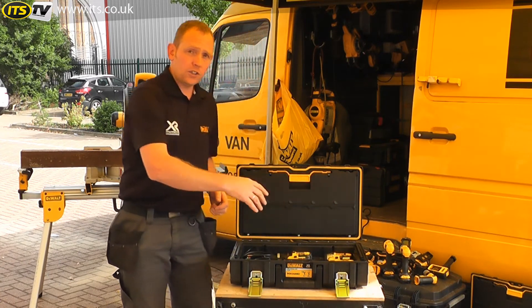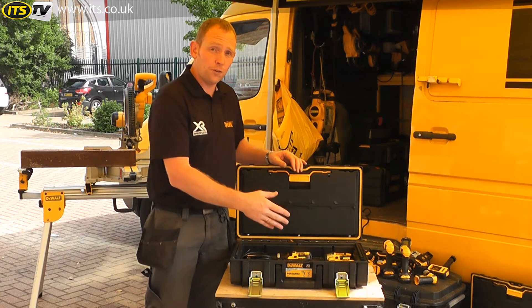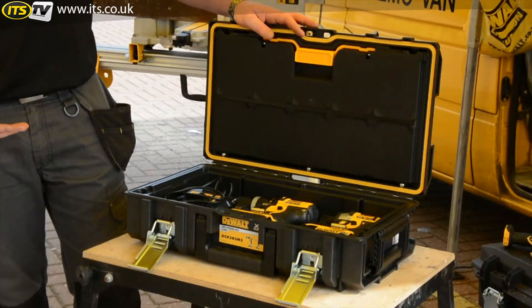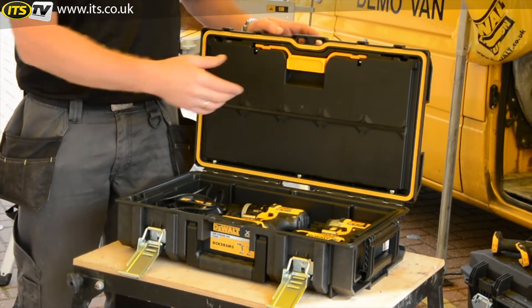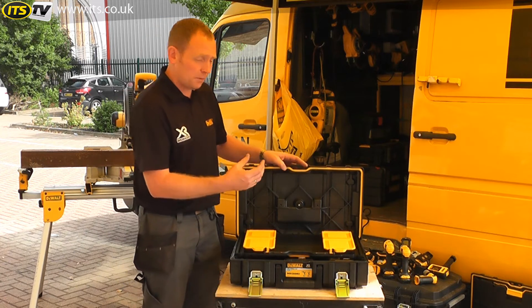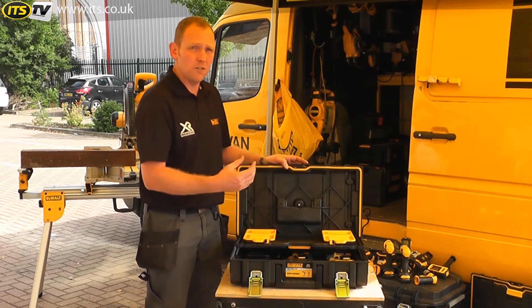In the box it comes with two batteries — two 4Ah batteries — and the charger which will charge a fully flat battery in just over an hour. If it's not fully flat it won't take anywhere near that. It's all included in the TUF system box. It's called TUF system because it is tough — it's a 4mm thick polypropylene structural foam design, which is plastic injected with air bubbles to make it extremely thick, lightweight but really durable.